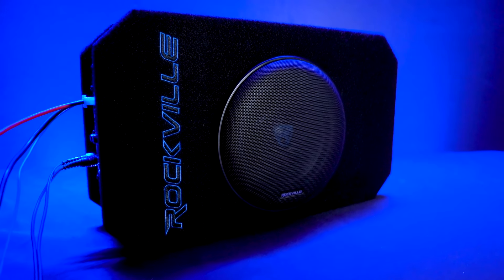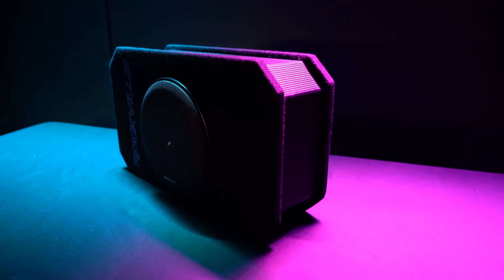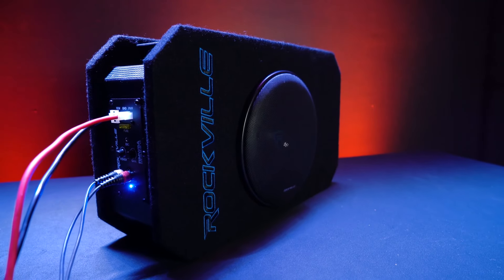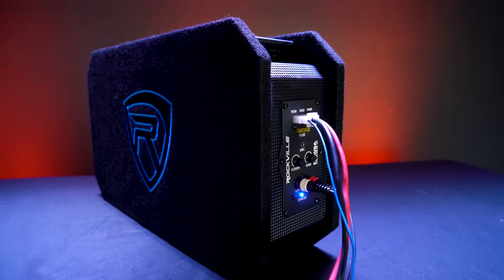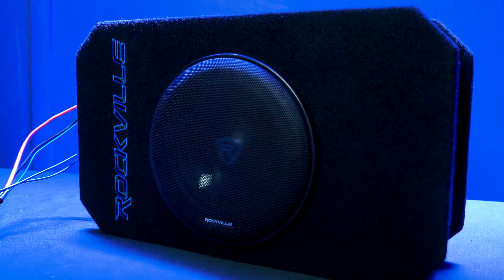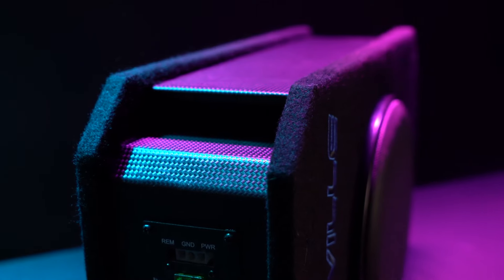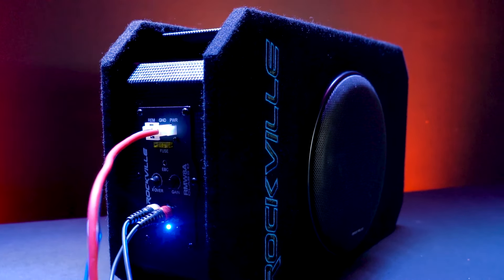The RMW 8A is built with extensive interior bracing and extremely rigid MDF materials to maximize the enclosure's internal volume while keeping the enclosure ultra stiff and very durable. The tunnel port wraps around the exterior walls of the enclosure to reproduce extremely low-frequency tuning and delivers superior bass extension and ultra-smooth response. The port entry and exit are flared to further enhance sound quality and minimize air turbulence and noise through the vent.